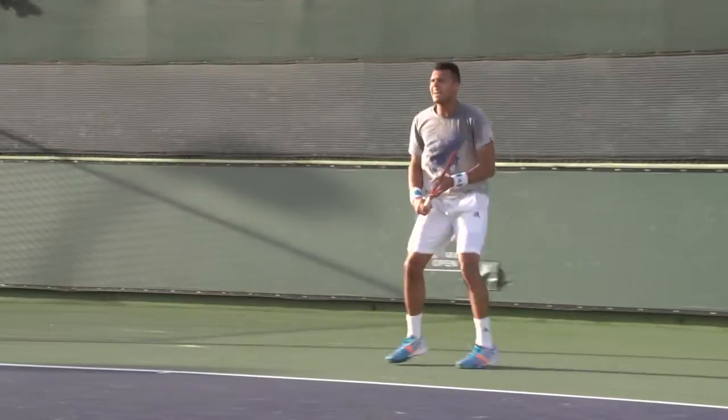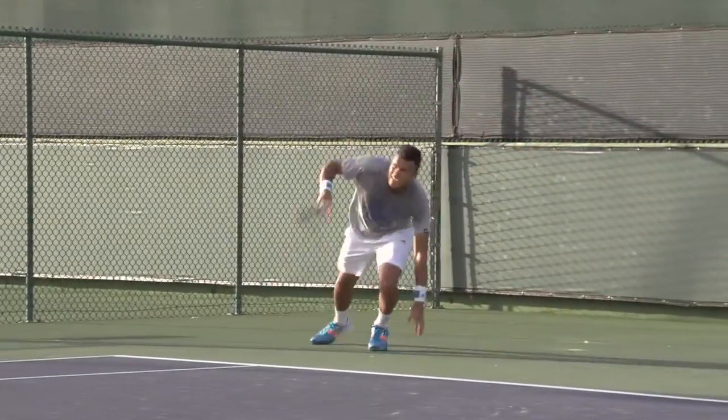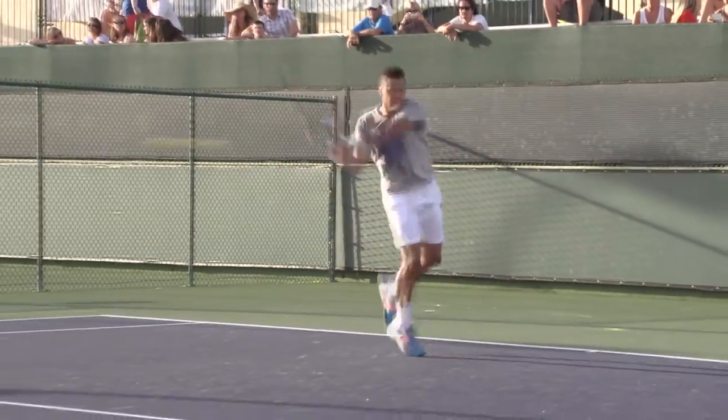There are patterns in there. I'm going to run out wide. Looking good, Jo-Wilfried.